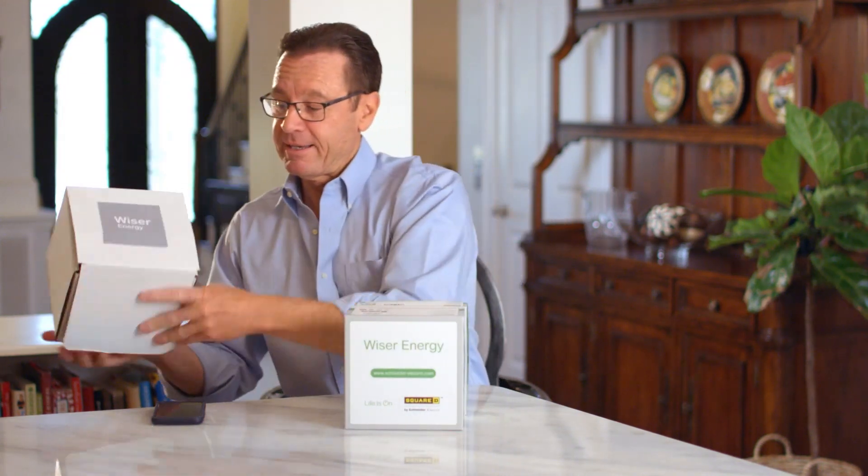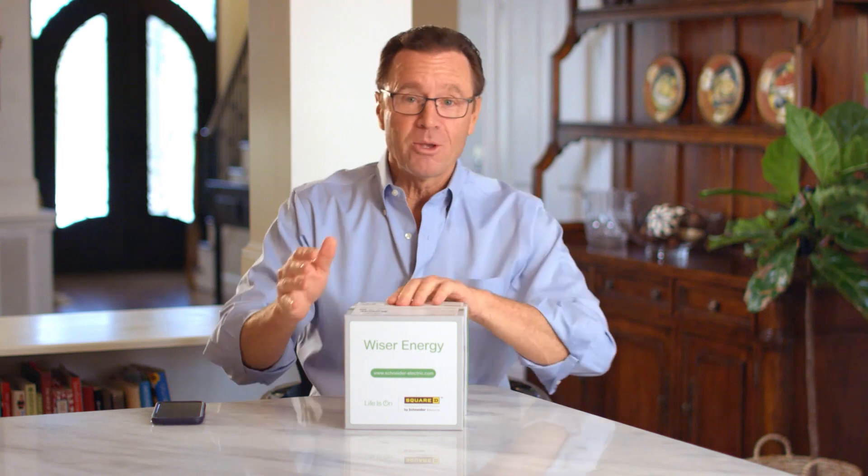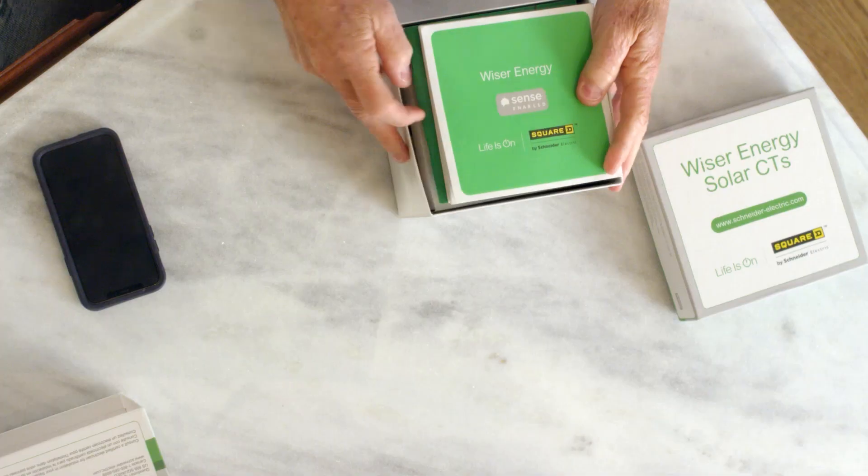Just got my new Wiser Energy home monitor and I am extremely excited, because anything that can simplify my life, help me control my home and lower my utility bills, well I'm all for. First of all, I love the box, love the name — Wiser Energy. Let's see what's inside.